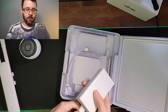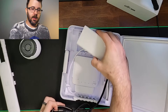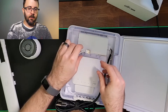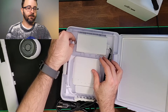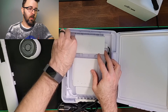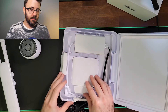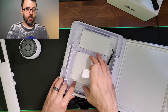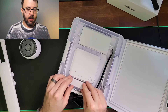The power cord plugs in simply like that and sits nicely into its little section. Then there's a small Ethernet cable that plugs into the power port on the UniFi Flex to power it.